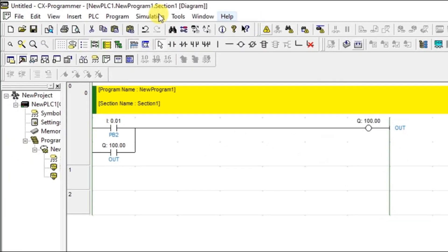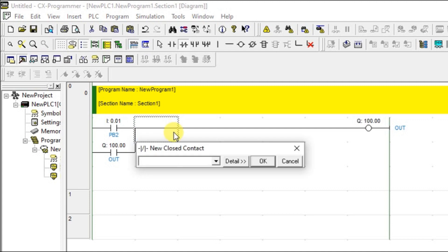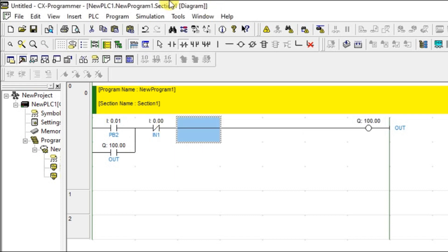Let's see how to do that in the CX Programmer. I have a push button, a first push button, and the output — this is the latching concept. I am putting one more normally closed contact and naming that as another push button. Let's go into simulation mode.